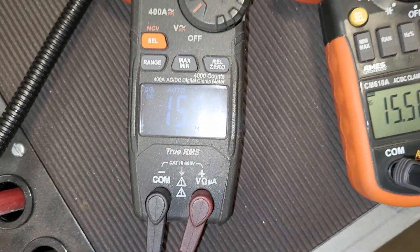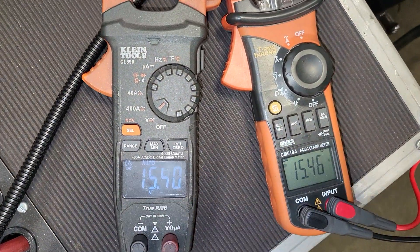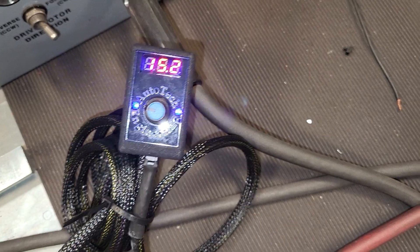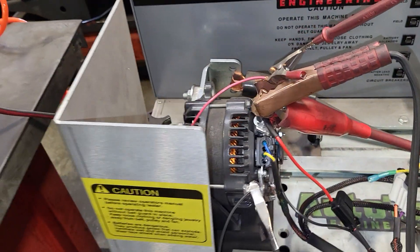Both alternators still reading 15.5, then brought back down to 15.2, confirming both are equal at 15.2. Any questions, feel free to give us a call — Auto Tech Engineering. Thank you.